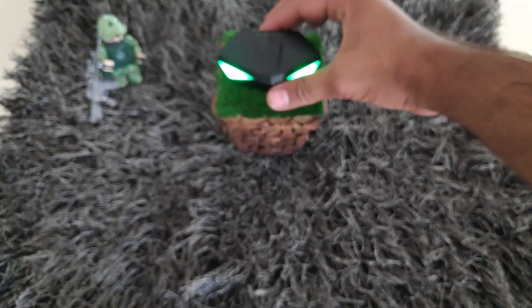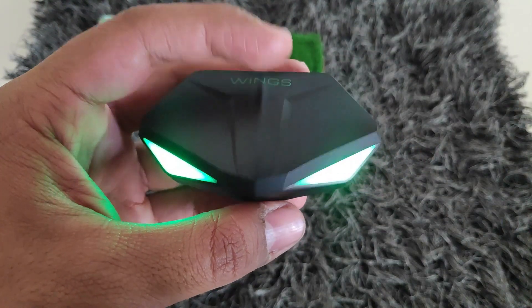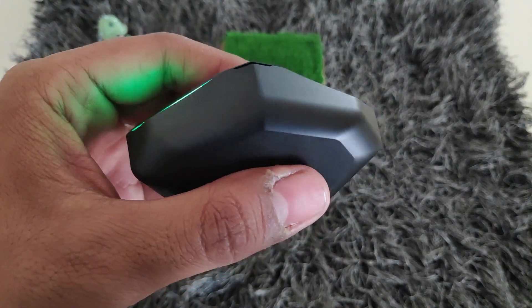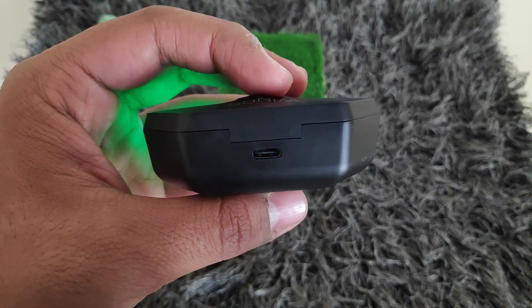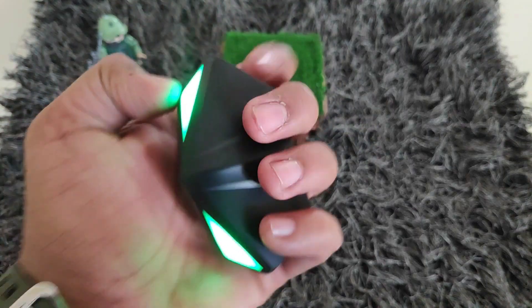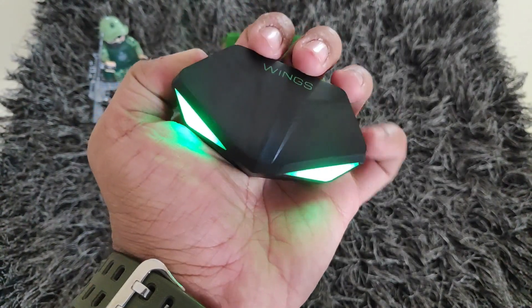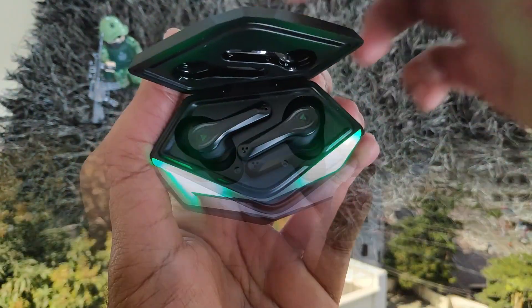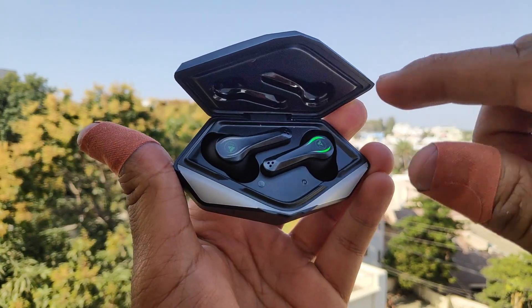Now coming to the main product itself — this is the Wings Phantom True Wireless Earbuds case. You can feel the Predator alien vehicle look. You will get LED lights on the front, which look pretty good. On the backside, you will get a Type-C charging port to charge your case. Overall, it's a nice handy product you can easily carry, and the look and feel is perfect in this price range.